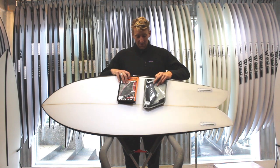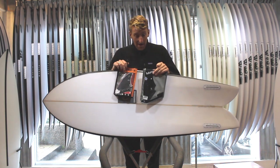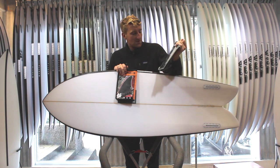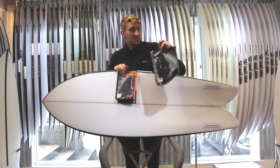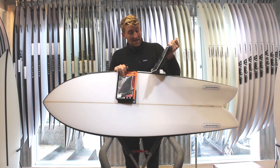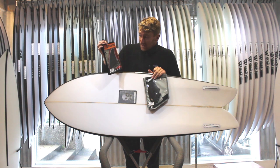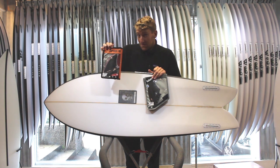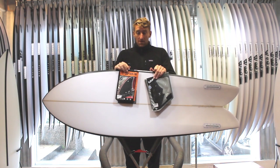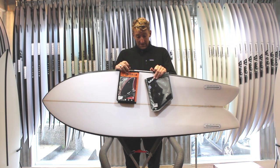When it comes to fins for these boards, something like the K2 from Futures goes really well — just gives that extra level of performance. But also a keel fin to give you that nice fish kind of feel with a lot of speed and drive. Or equally, the Chris Christiansen Captain Finco limited edition fins work really well in these boards, obviously being designed by Chris Christiansen himself.